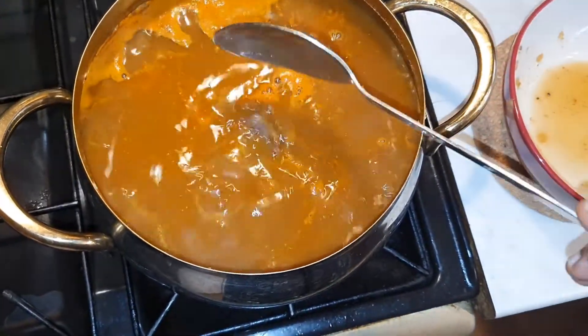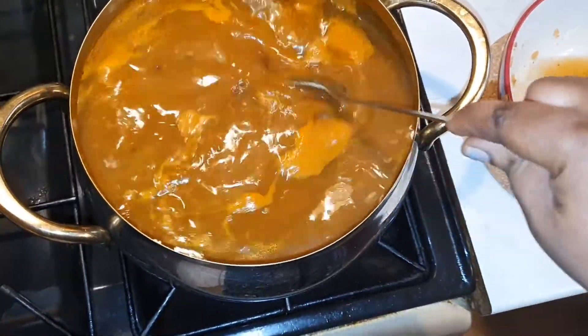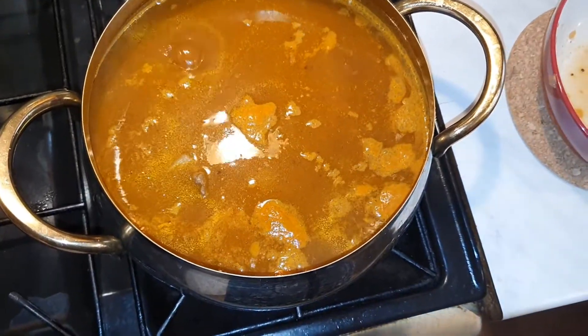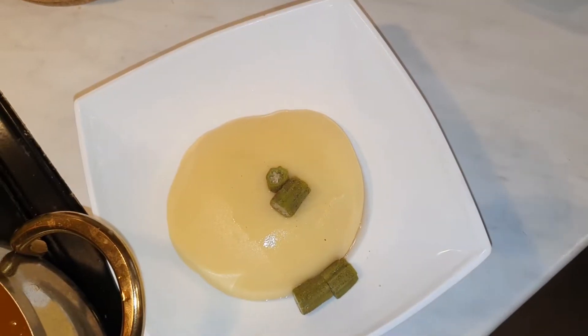I've put everything back in here, just keeping it to stir. I'm going to let it cook. I'm also going to slice some onions inside and then let it cook for another 5-10 minutes and it's all done.